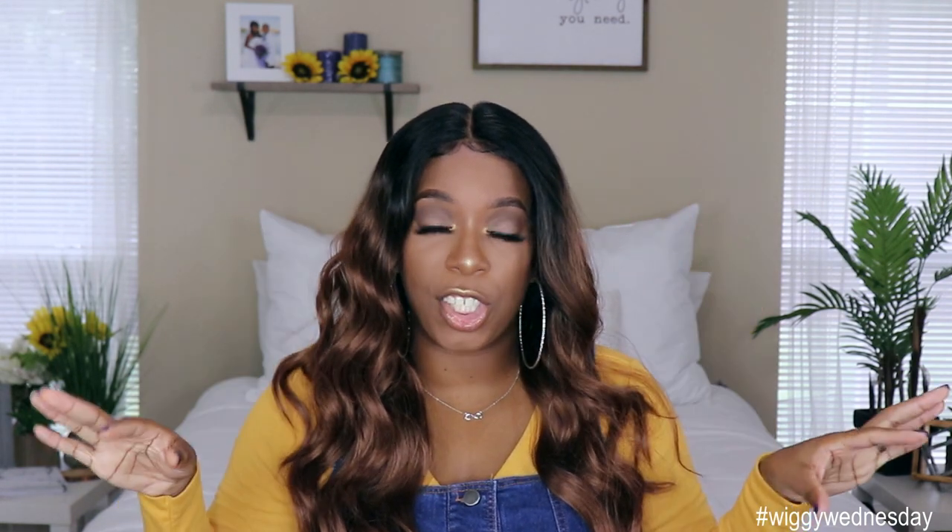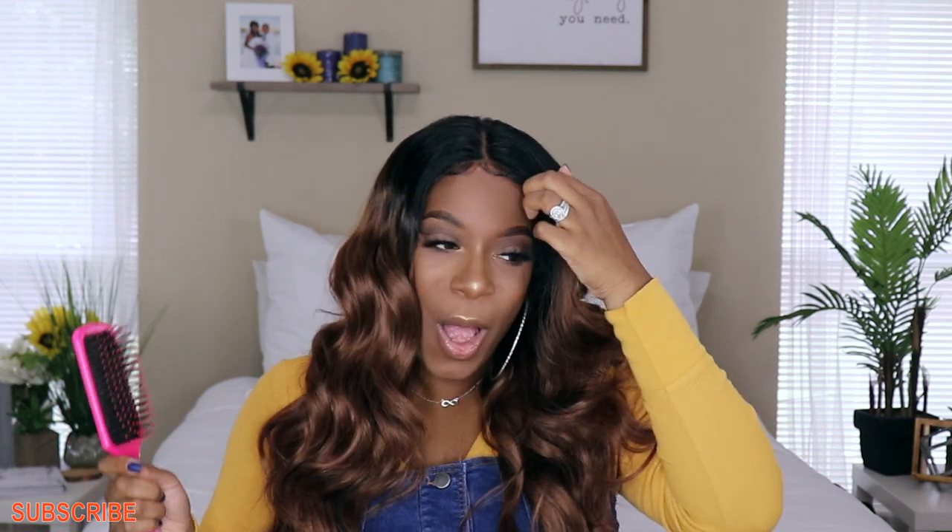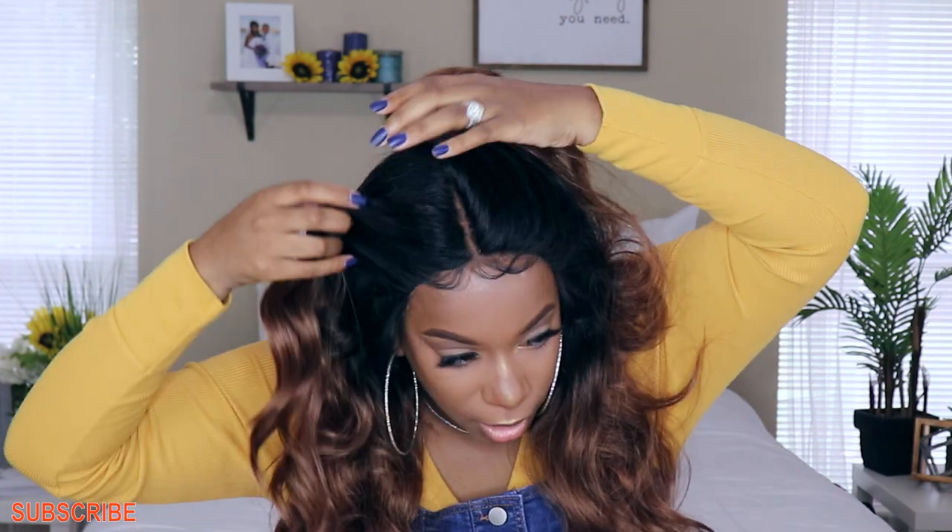This unit does come with baby hairs all around the front perimeter as well as the back of the unit, in case you want to do an upstyle. But I would tell you you'll probably have to cut these — it was giving me definite Little House on the Prairie vibes, like okay Annabelle, we're not doing all that. So I kindly cut the ones in the front and swooped them back, but y'all know I'm not a connoisseur when it comes to baby hairs, so don't judge me.